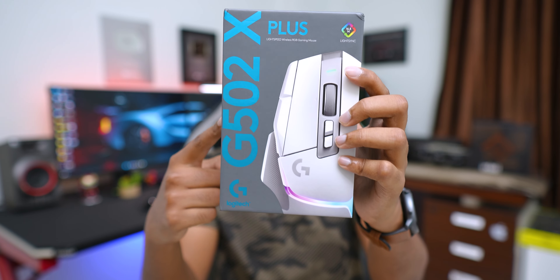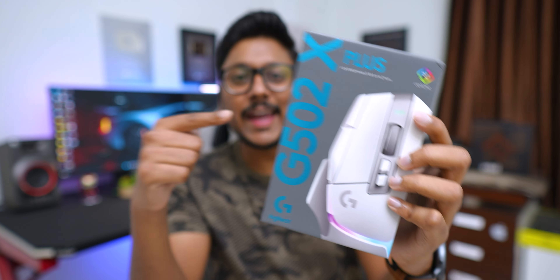What is up guys, Vimal here and welcome back to my channel. Today's video we have something very special to unbox and check out — in fact I've been waiting a long time to get my hands on this particular product. This is Logitech G's brand new G502X series gaming mouse, something completely next level and a flagship level category mouse from Logitech G.